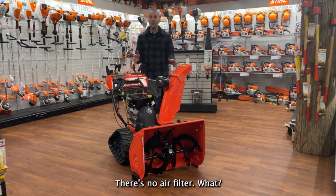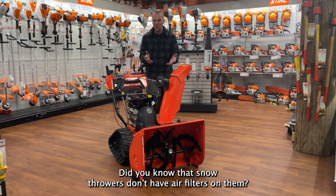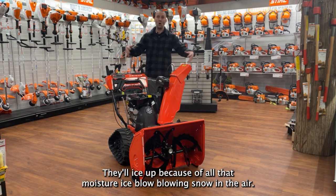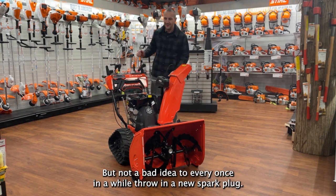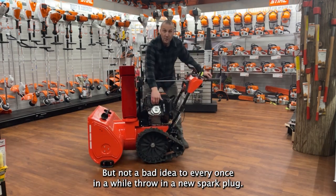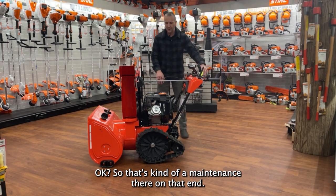There's no air filter. Did you know that snow throwers don't have air filters on them? An air filter on a snow thrower will cause a problem — they'll ice up because of all that moisture and ice-blowing snow in the air. So you don't have to worry about that, but it's not a bad idea to every once in a while throw in a new spark plug. So that's kind of your maintenance on that end.